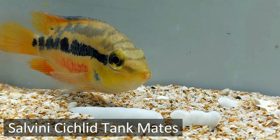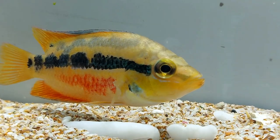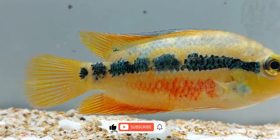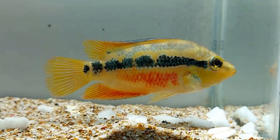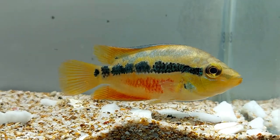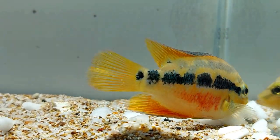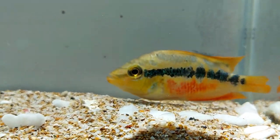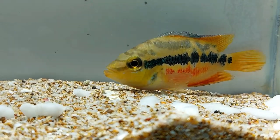Salvini cichlids have an aggressive nature and they tend to be more aggressive towards fishes of their kind. If you decide to keep more than one male cichlid in a tank, it will be very difficult to manage them. This fish is not meant for keeping in community tanks, particularly if there are other small fishes such as guppy fish or neon tetra. Though these fishes are semi-aggressive towards other cichlids, they do go well along with some cichlids such as blood parrot cichlid, convict cichlid, and firemouth cichlid.